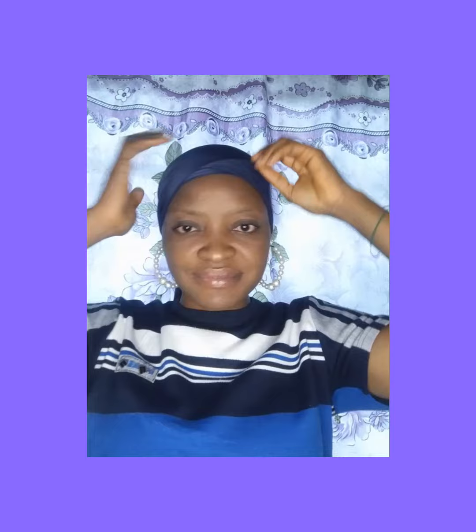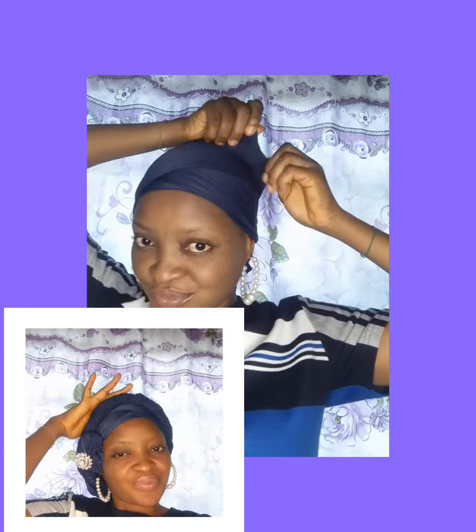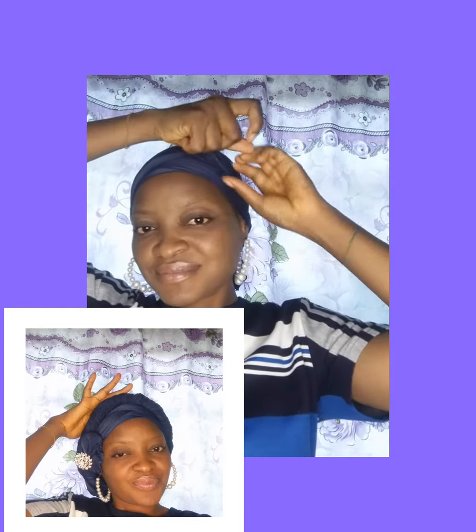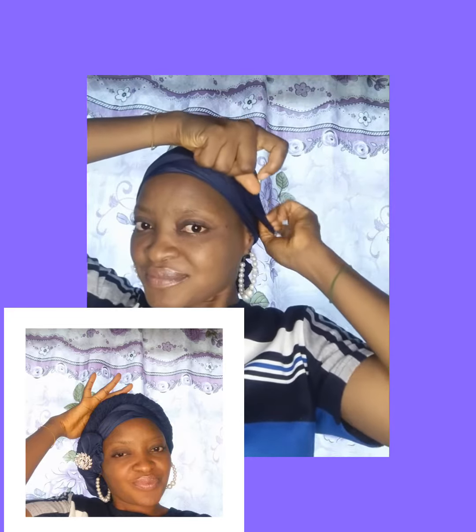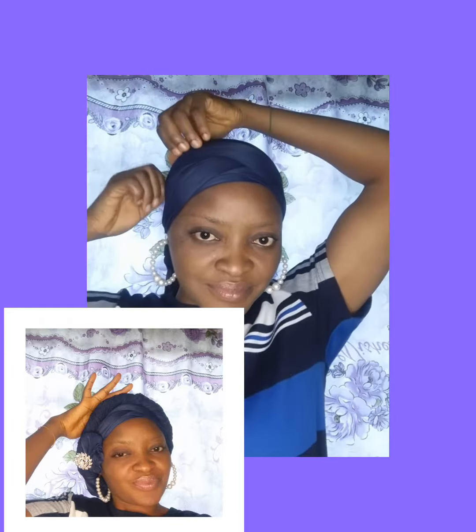You just place it on your head, making one part much longer than the other — the other one will be short. Place it on your head and tie at the back. Then look at what I'm doing: I just want to make like a V-shape, and that is what I'm doing right here.